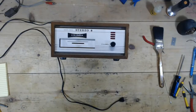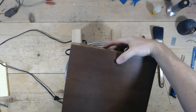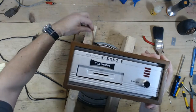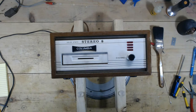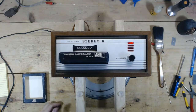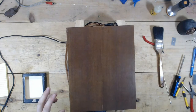Alright, this is a Columbia 8-track. I've been told it's losing one channel, but you know how that goes — it may be, but it may not have anything to do with the 8-track itself. It could be whatever the 8-track is connected to. I've got it connected through auxiliary on my Emerson stereo, and we do not have sound out of one channel.